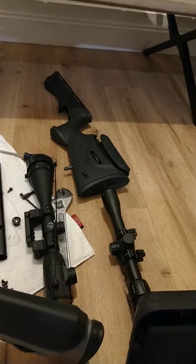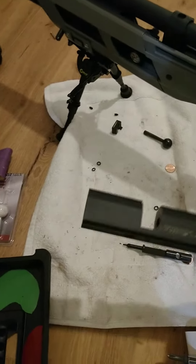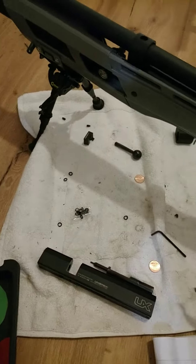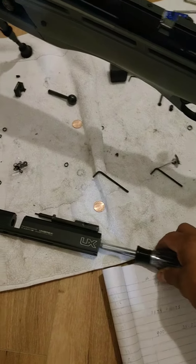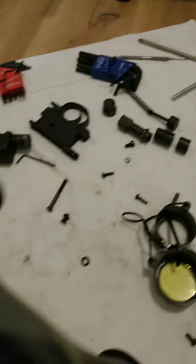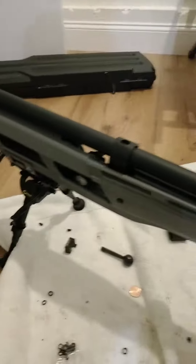What I did was I switched out the upper, and I used the spring and hammer from the .25. Everything else is from the .22, but the transfer port — there's a little plastic tube in there for the transfer port.